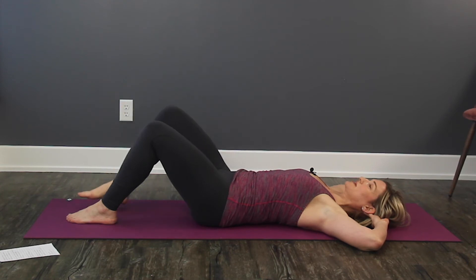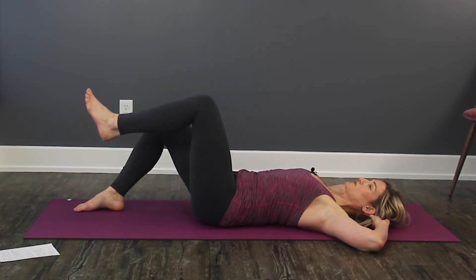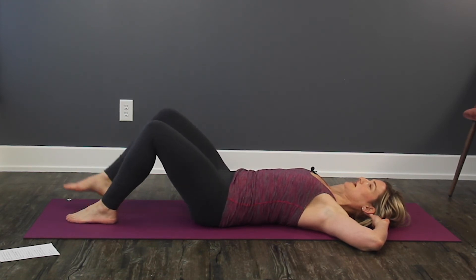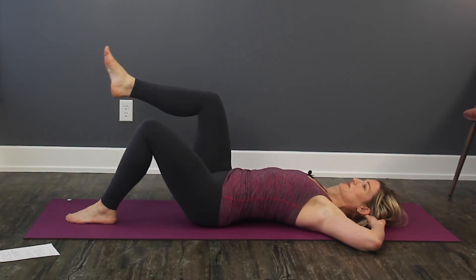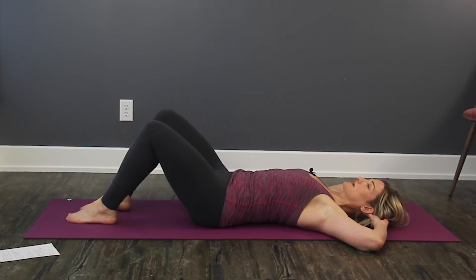Thinking about elongation through the spine. Exhale — complete that compression through the outer unit. Inhale, release the leg, and exhale. Inhale, bring that leg up and make sure your body's not surrendering — you're engaging and you're staying locked down.